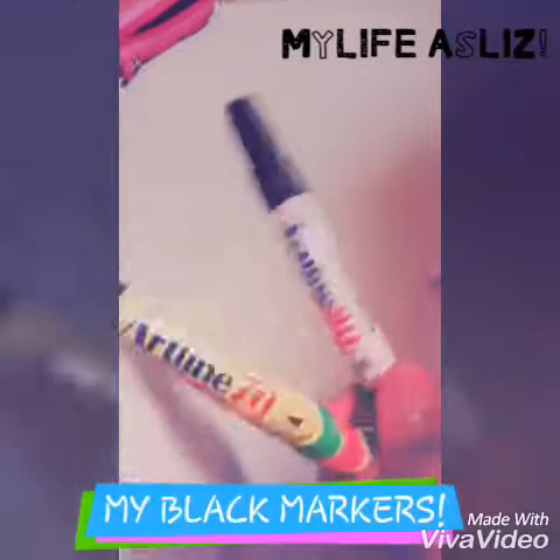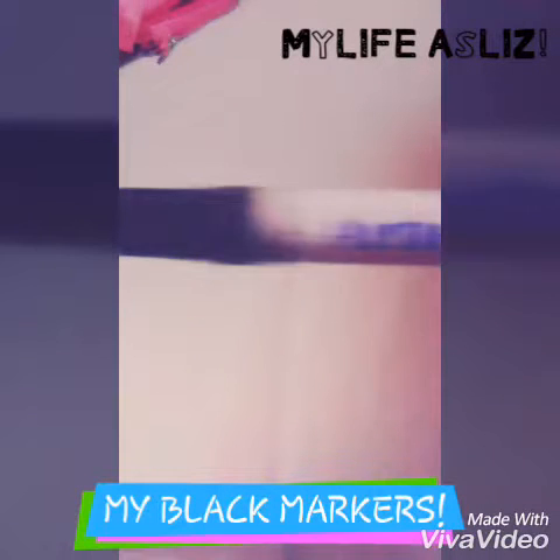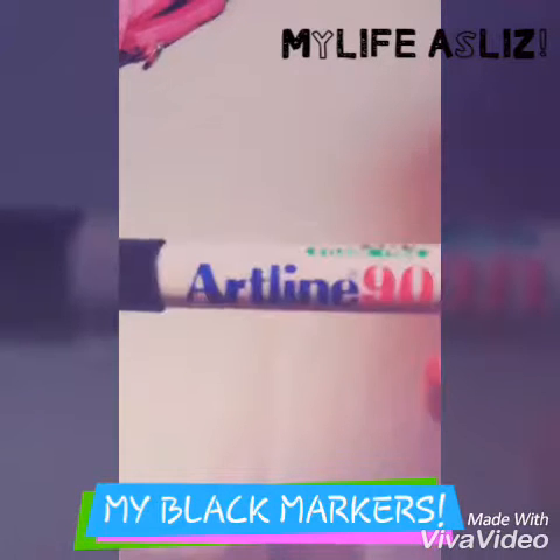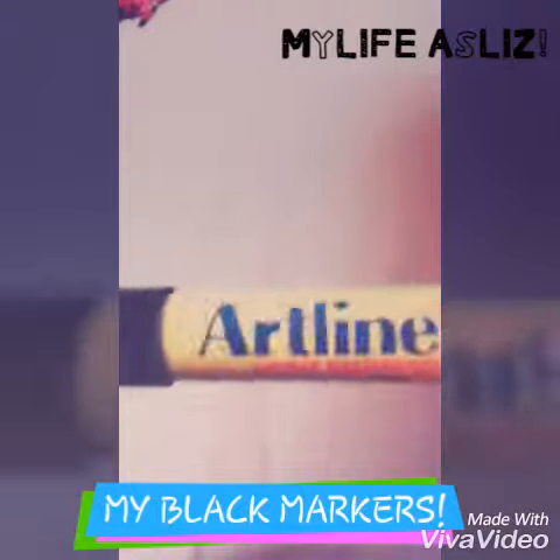I also have two black markers. The first one I got was an Artline 90 and this is my older one. My newer one is an Artline 70.